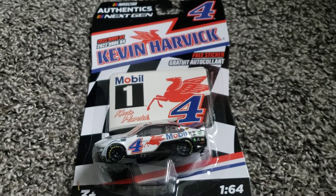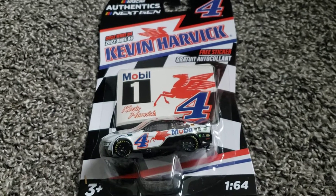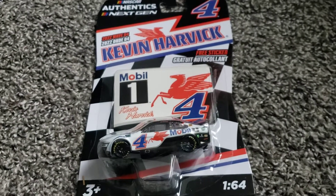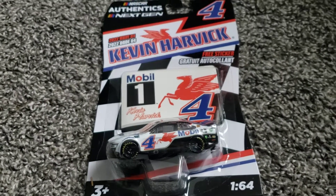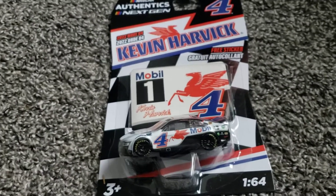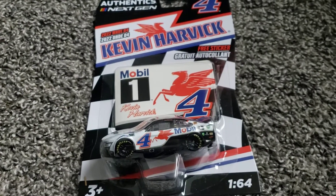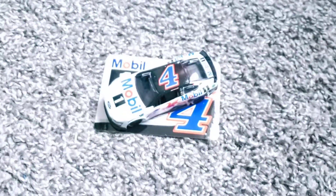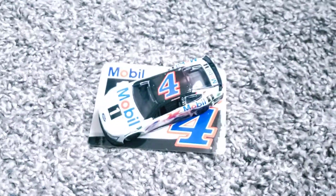Now we've got his teammate — or former teammate I should say — Kevin Harvick. Custer's been demoted back to the Xfinity series to the double zero, and Ryan Preece is taking over the 41. It's interesting to see what Preece can do in the 41, and what Custer can do back in Xfinity. Anyway, now we're on the Harvick — the PTC mold changed the boxes and it's a lot easier to unbox.